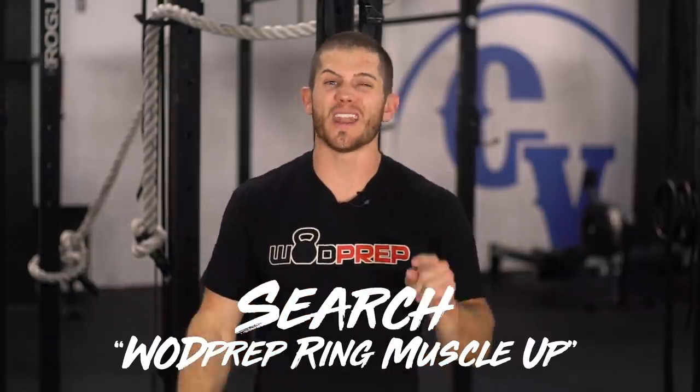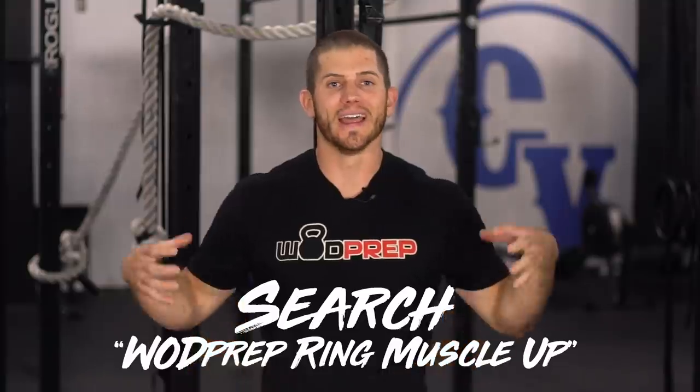Use the box drop-in method and you might be surprised — if this helps you get your first ring muscle up, please leave a comment below and let me know. If you're looking for more ring muscle up coaching, we have so much content here at WOD Prep on YouTube, Facebook, and all social media. Just go into the search bar, type in 'WOD Prep ring muscle up,' and I promise we are going to help you get your first one. Open magic is real, and I know from the pit of my soul that we are going to help hundreds, if not thousands of athletes get their first ring muscle up during 20.5.